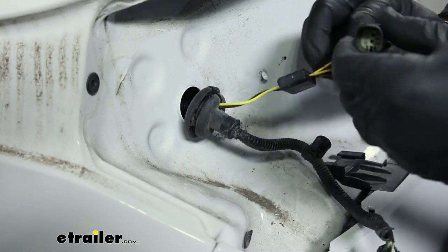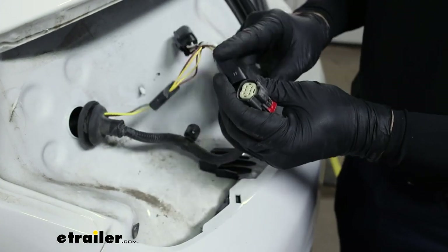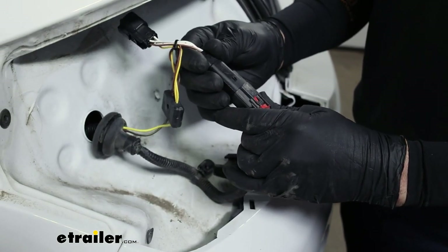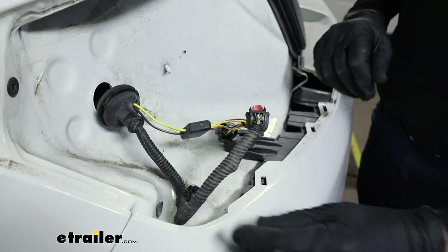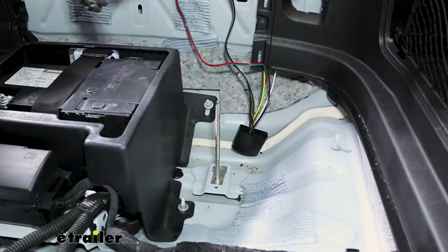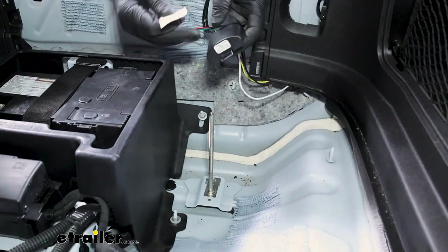In the meantime, we can make our connections. Our trailer wiring harness is going to plug directly into the vehicle harness — snaps in. Go ahead and set the lock. With the driver's side taillight hooked up, we can turn our attention back in the cargo area and to our module.